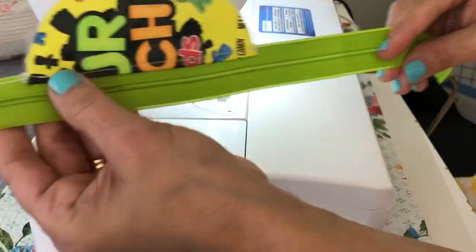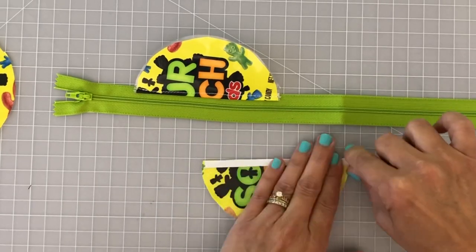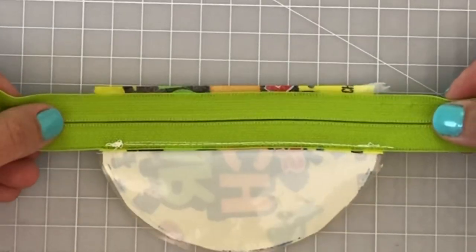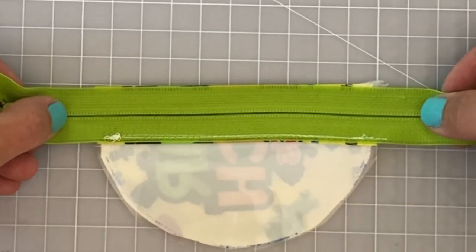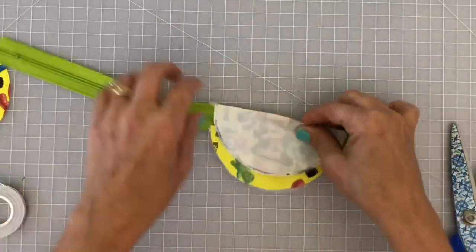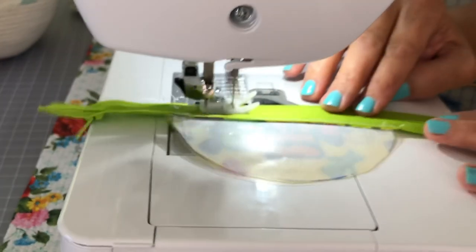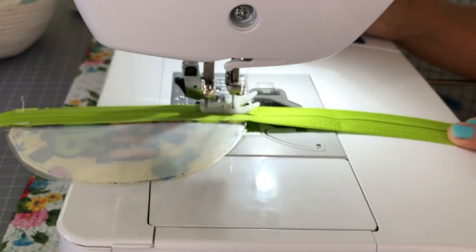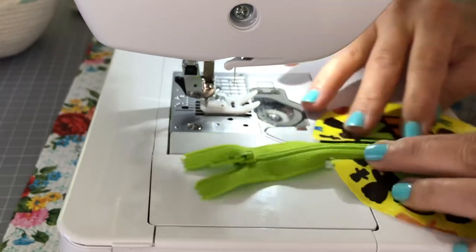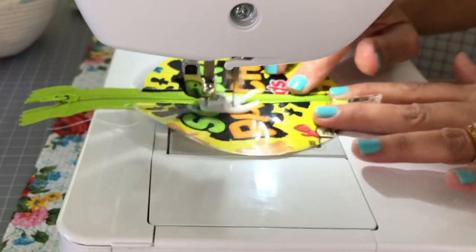You should have something that looks just like this — here's a look at the back. Now grab the double-sided tape and apply it to the other half of the pouch right along the edge. With the zipper facing down, make sure your sides match up so it's even, press it into place, and stitch down about an eighth to a quarter inch. Then do the same top stitch on this side: press it over, crease it well with your fingers, and top stitch all the way down.